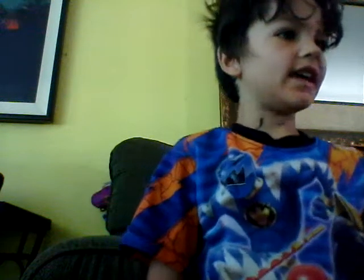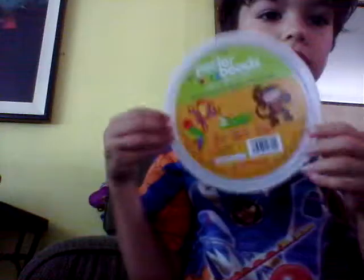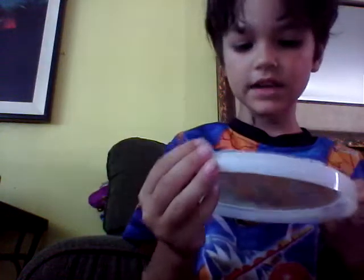Hi guys, it's me and today we have these things. You actually need to build with this. So let's take this. You can make anything you want with this and it has nothing on it. But here is what the top looks like. And I never built it.